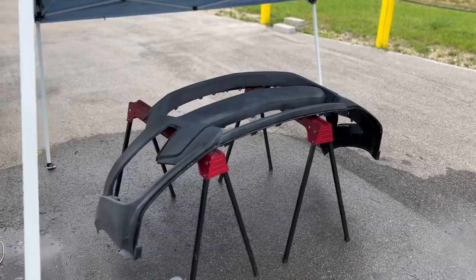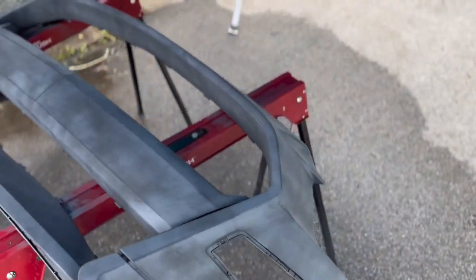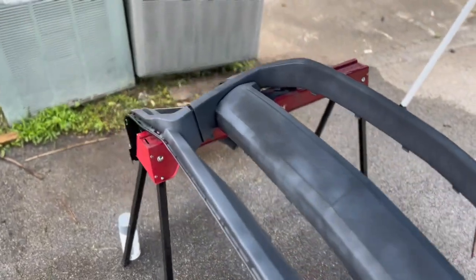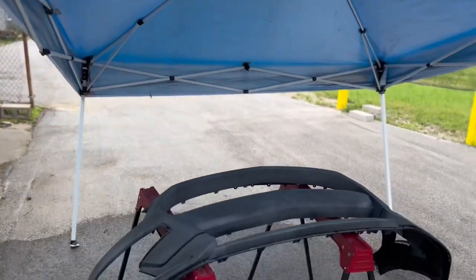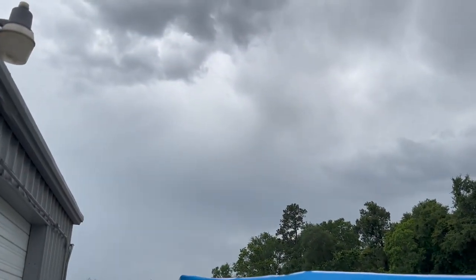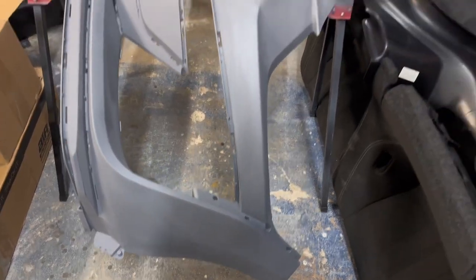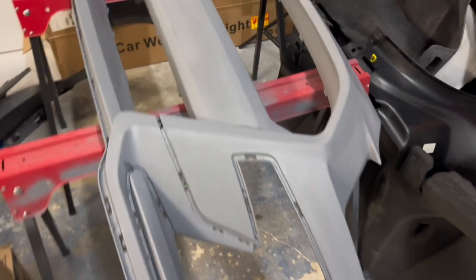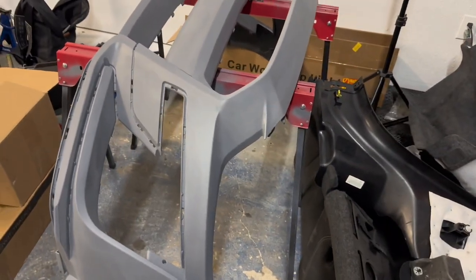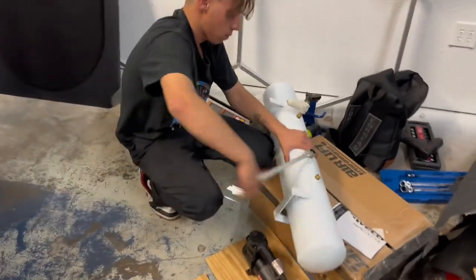The first base coat of primer is on the bumper - super light ghosted coat just to get some coverage. Then we're going to go back through and get a thicker coat on there. The front bumper is all primered up. I wet sanded it at 220, then I'm going to hit it with 400, 800, and then 2000. Overkill, but it's going to look real clean.